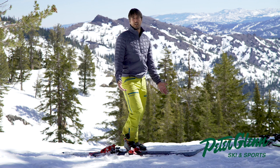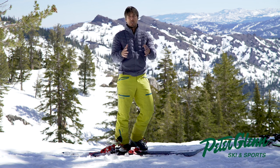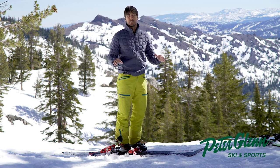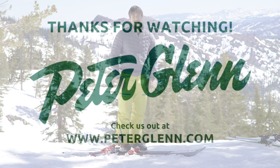Roughly, I would normally wear a large — and this is at 5'11", 185. All right, that's enough information about me. You can check out all my reviews at PeterGlenn.com. I hope you have a great season. I'm Johnny Mosley.